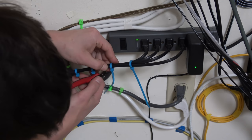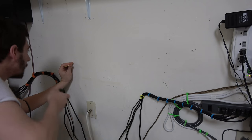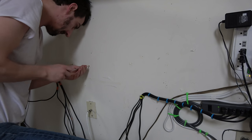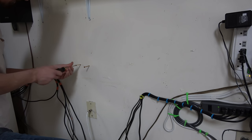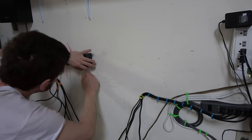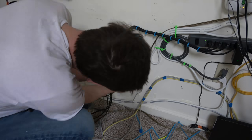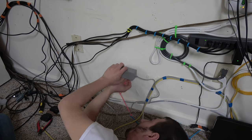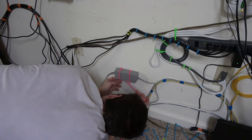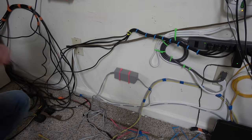We'll snip off all the extra zip tie tails for a clean look, and then we do it again and again. There was about five hours of video footage edited down for this, so here's a time-lapse. For the Xbox 360 power brick, I wall mounted it by making a little shelf out of some screws and then zip-tying it to the shelf — whatever works, it worked. I did the same thing for the Wii power brick: a couple screws as a little shelf, then zip-tied the whole thing in place.